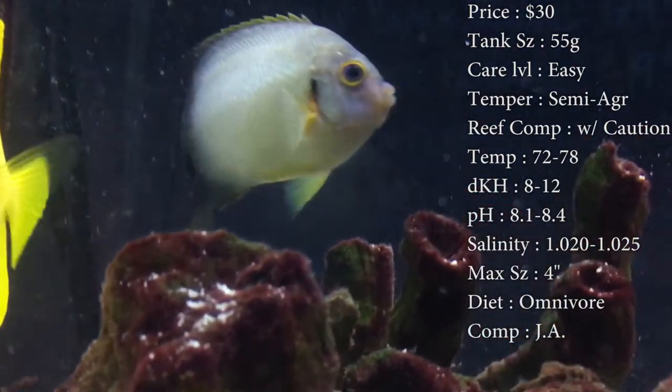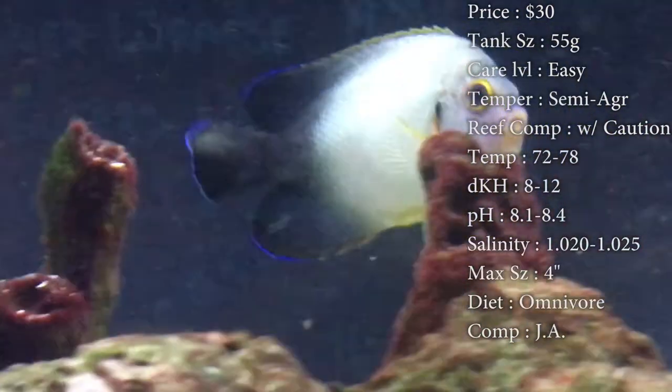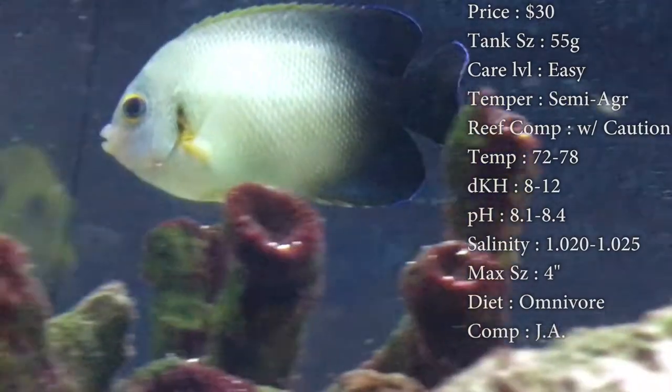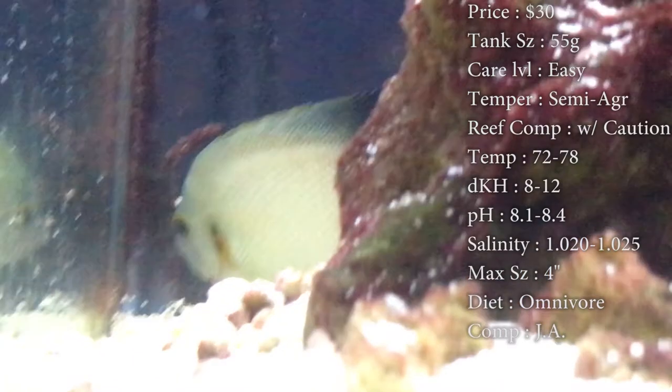Different things like zoas, polyps, and clams — they love to pick on them, so I'd really be careful putting him in a reef tank. Temperature, you want to keep it 72-78. DKH, 8-12. Your pH, 8.1-8.4. And your salinity, 1.020-1.025.